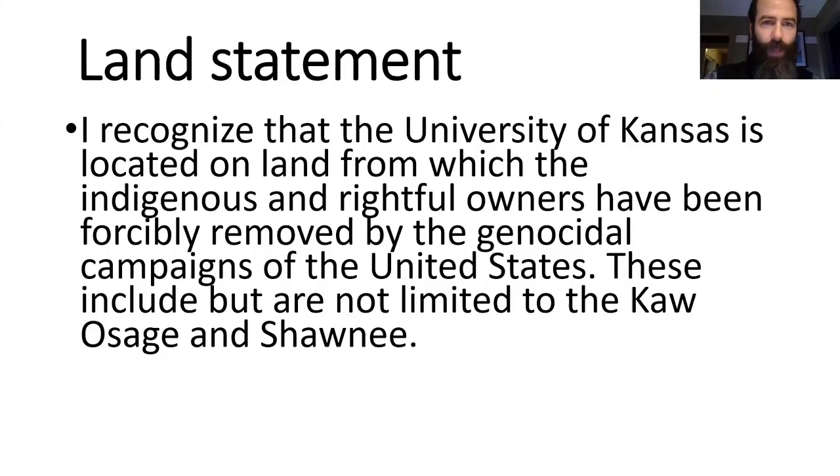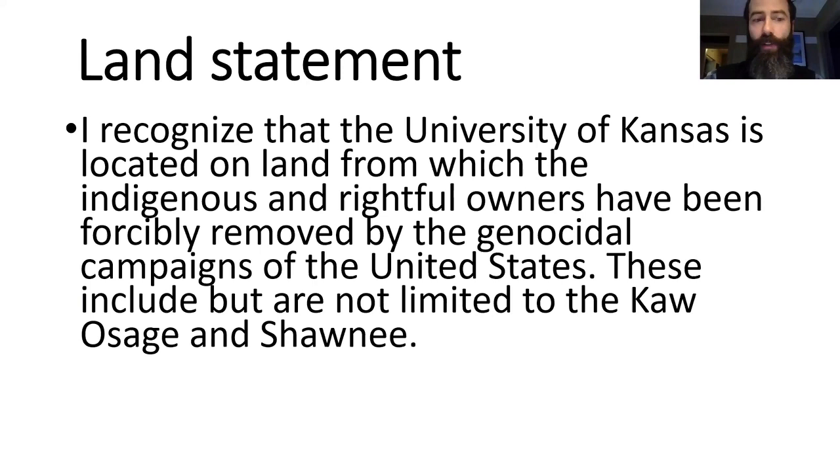First, I want to go with a land acknowledgment. I recognize that the University of Kansas is located on land from which the indigenous and rightful owners have been forcibly removed by the genocidal campaigns of the United States. These include, but are not limited to, the Kaw, Osage, and Shawnee.